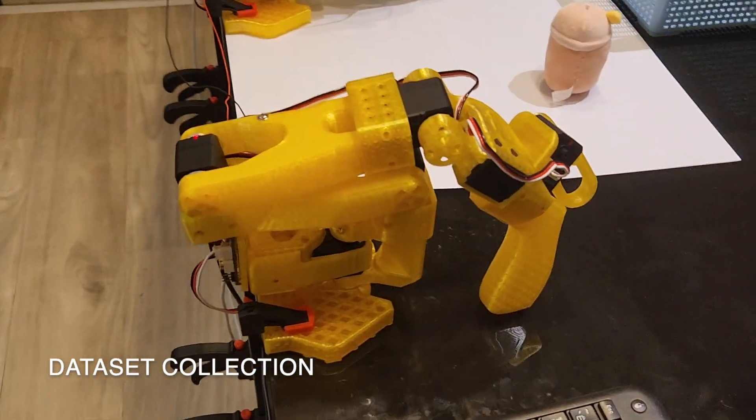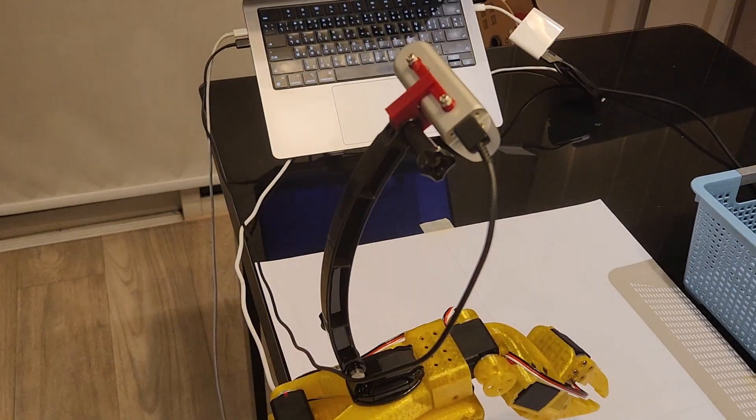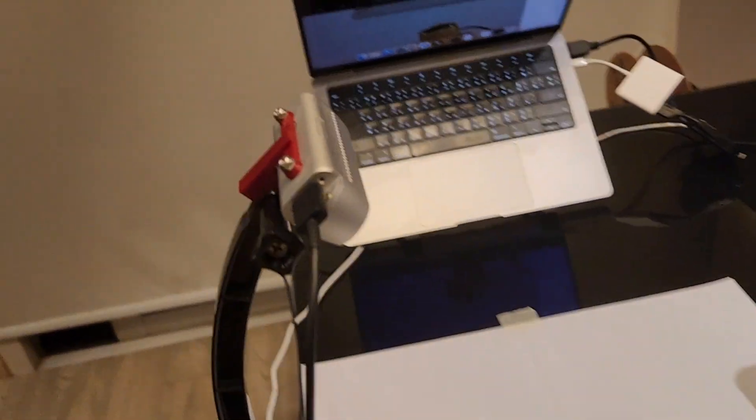In the video you can see my data collection setup. The leader arm controls the follower during training, while my laptop camera and the RealSense camera mounted on the follower arm record the process.